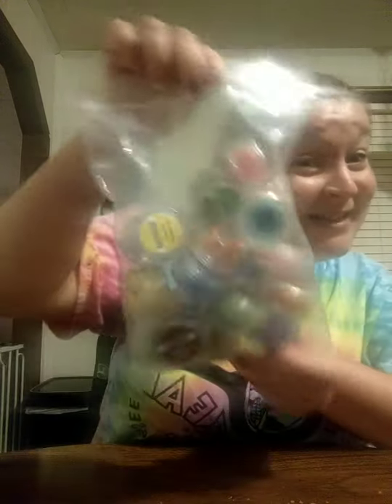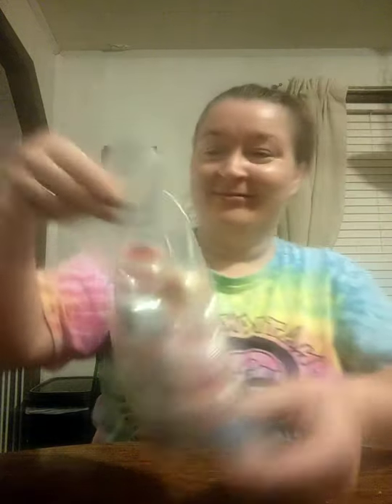Alright, so here are my scent testers — yay! I don't know what all is in here, but I've got a big bag of scent testers. I'm not going to bore you guys with all of the different scents that I have, but I'll pull them out and move my camera to show you guys what I have. Ooh, there are some good ones!